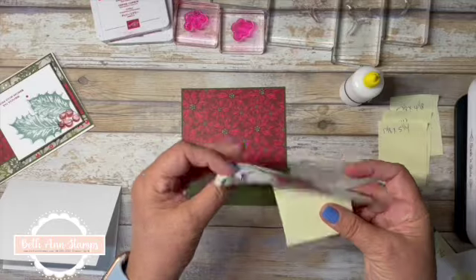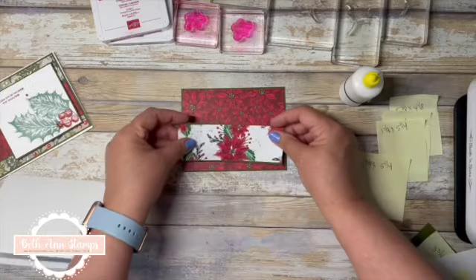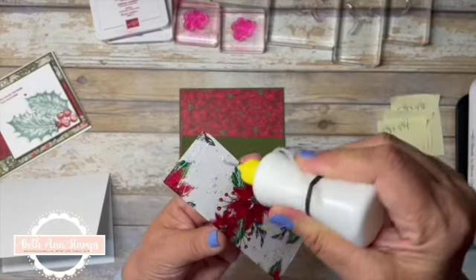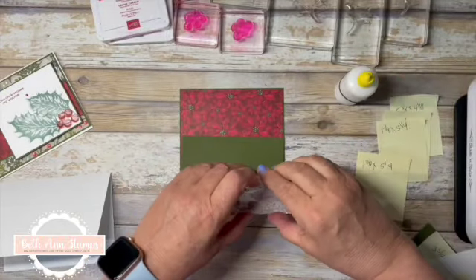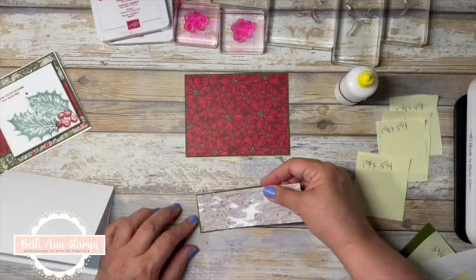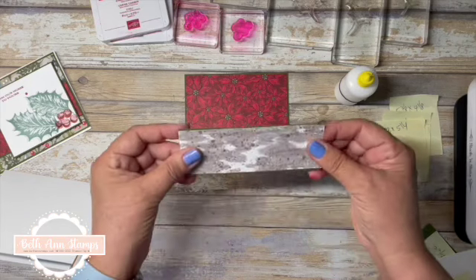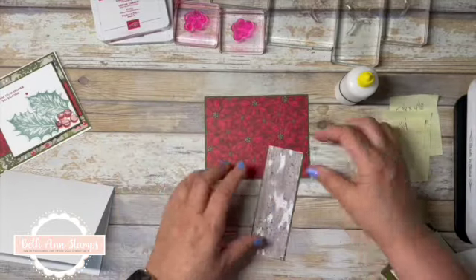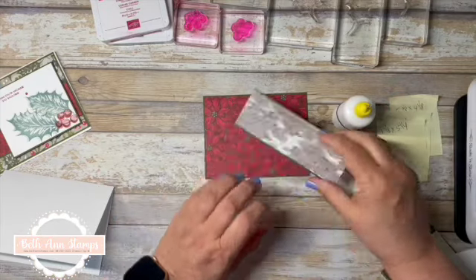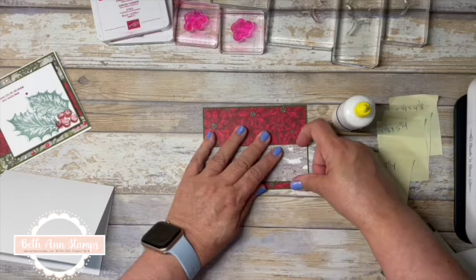To that I'm going to add another piece of the designer series paper that's one and three quarters by five and a quarter. I thought about which side to use and I think this time I'm going to bring in the brown. This one goes edge to edge with just a little bit of that Mossy Meadow showing on the top and the bottom, so we'll layer this one on.